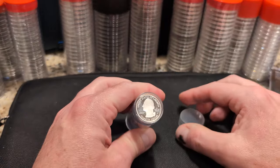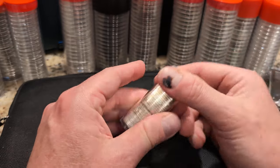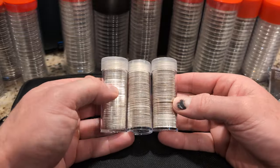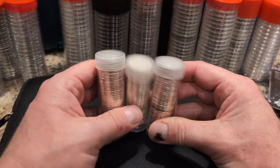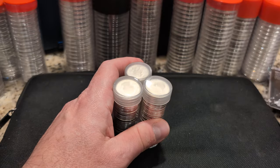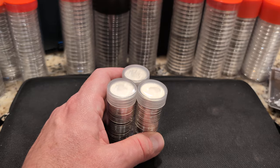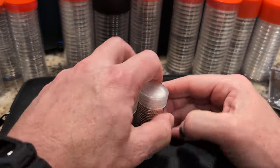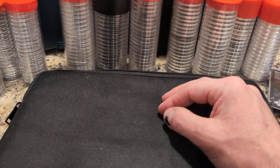Also part of that purchase was a roll of state quarter proofs — I ended up with three rolls of those. One of my target items is a standard roll of 1964 or earlier Washington quarters, brilliant and uncirculated — ideally shiny.